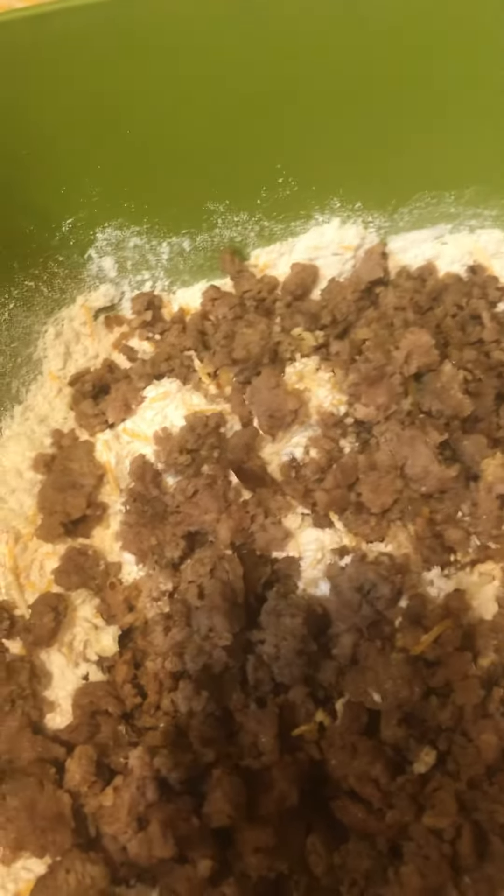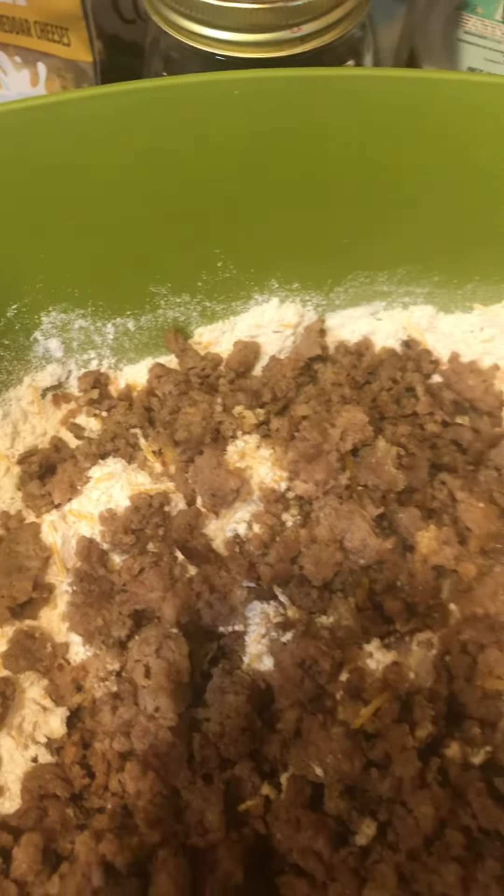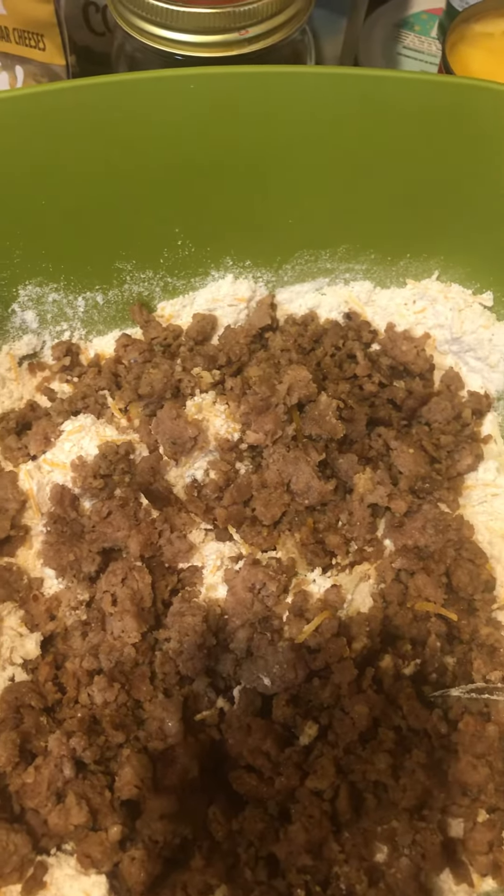And then you use one can of Campbell's cheddar cheese soup and three-fourths cup of water — and that's it.